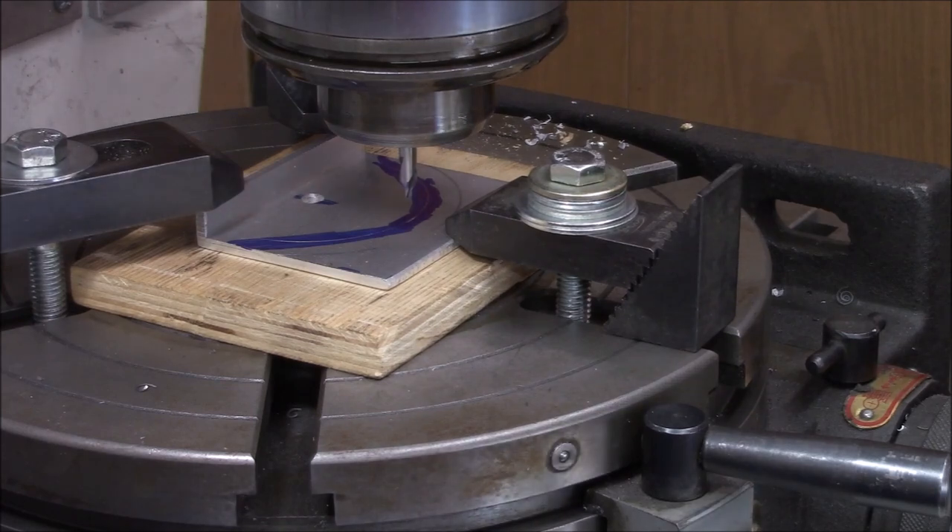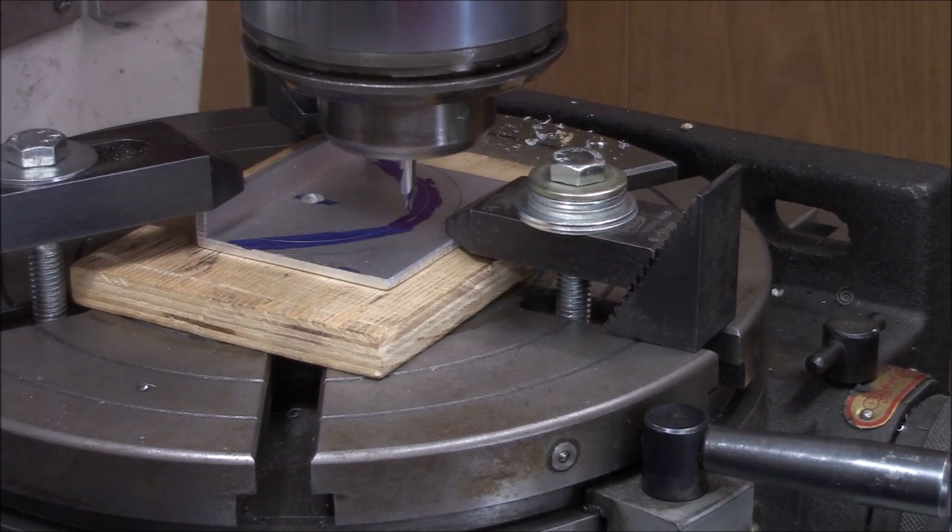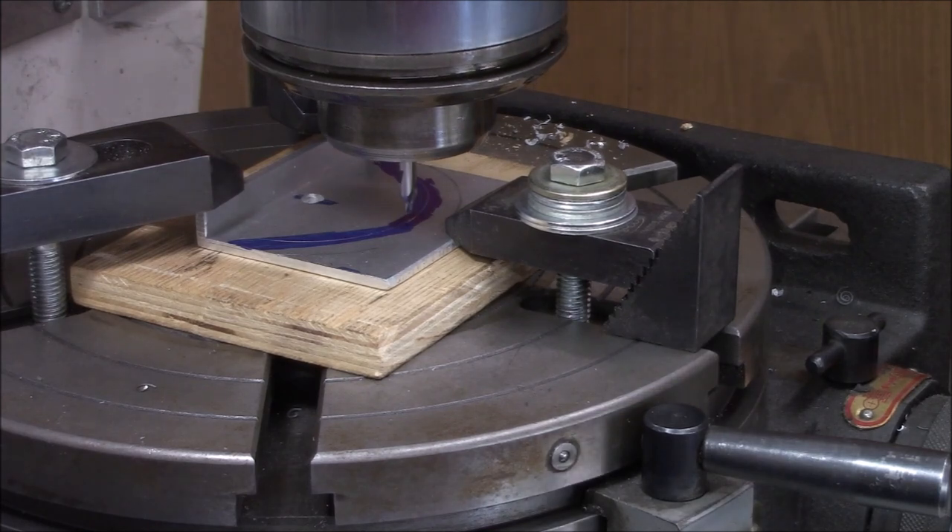This may end up as a complete fail, but I'm going to try to use the center drill as an engraving tool — no promises. The first thing I'm going to do is just do it dry, set up a stop, and see what we've got.